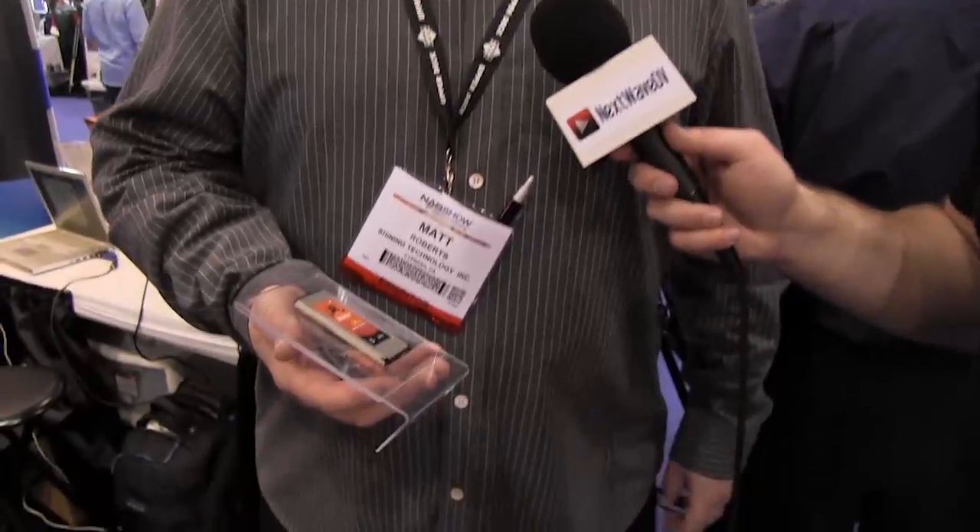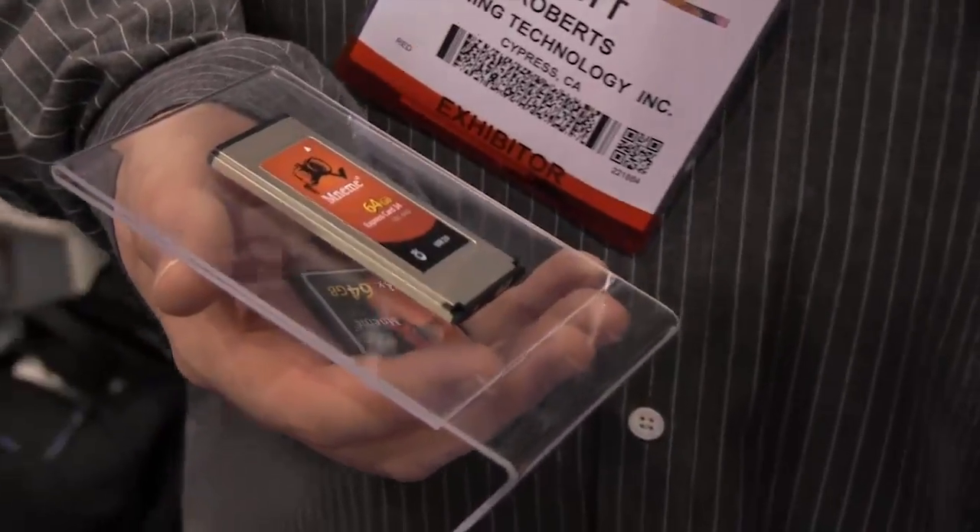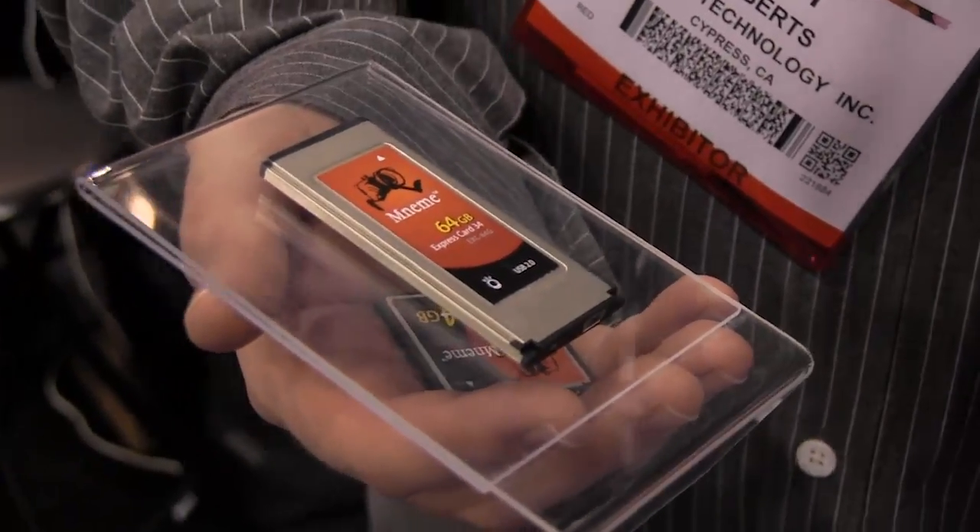The CF cards are available in both low speed and high speed. Capacity is up to 64 gig, but we'll probably have up to 128 as well — 128 is the current high limit. One really nice differentiator on our brand new express cards is we've built in a USB port, so you can use these and eliminate expensive card readers when you're ready to bring your footage into your NLE. It's a really nice feature.